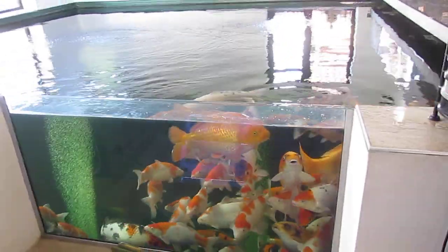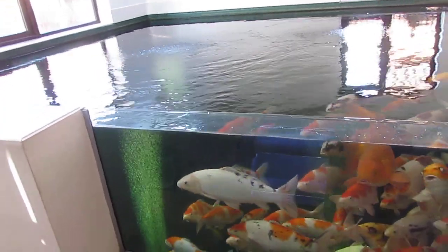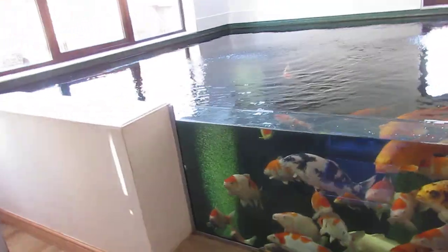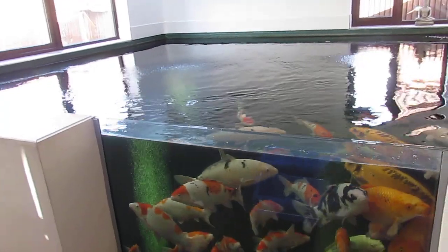Hello, so this video is going to be on the mains water supply to a koi pond and show you what you should do — or what I think you should do — with your water, and the techniques and practices that I use to try and keep my water good for the fish.